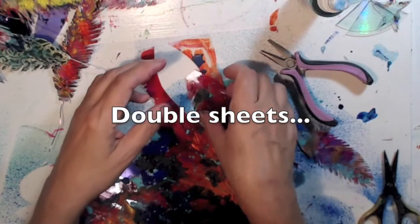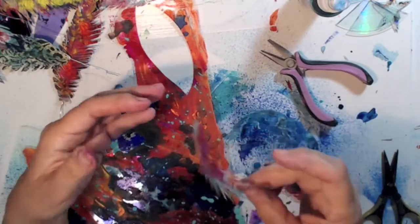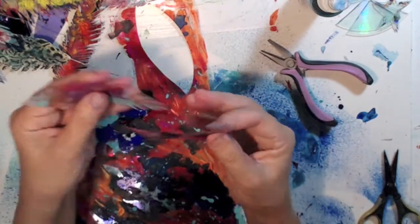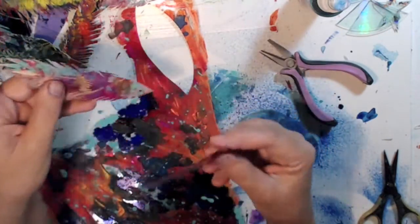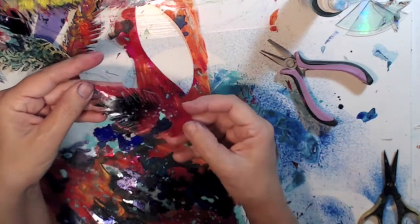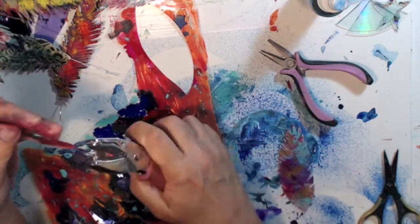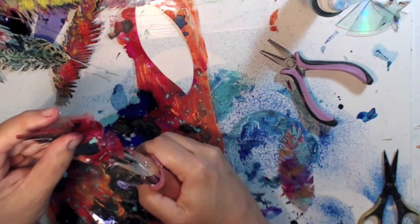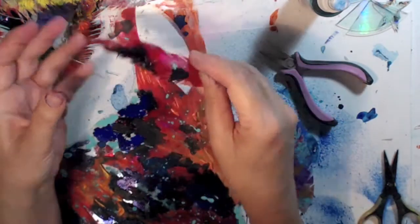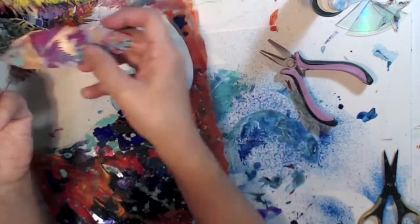I cut a feather out of the painted acetate. This is the single sheet, and then this is the double sheet — a little stiffer. Depending on how you like it: really soft or a little stiffer. One side is shiny and the other side has the paint but is still shiny. You can just take a hole puncher and punch your hole for your wire, same with the foil ones — they're thin enough for a hole puncher.